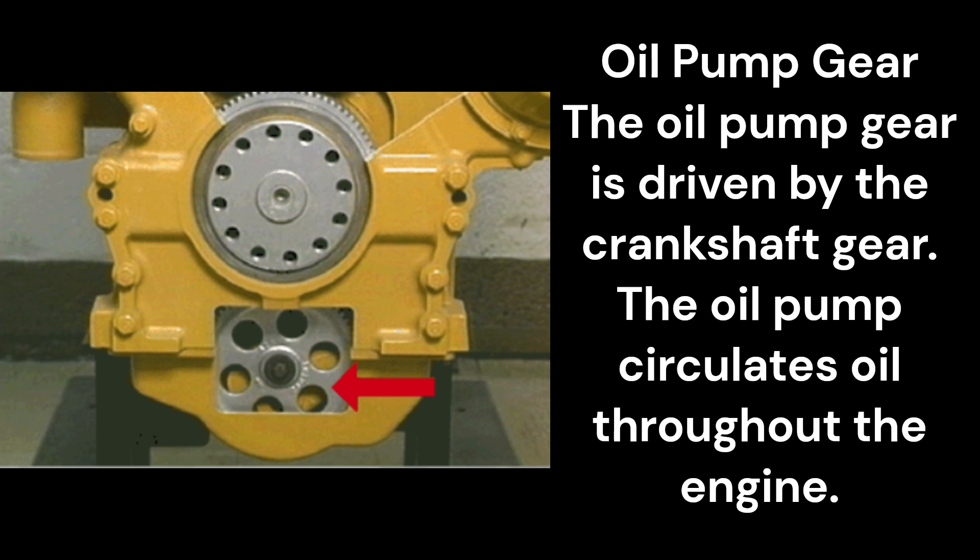Oil pump gear: The oil pump gear is driven by the crankshaft gear. The oil pump circulates oil throughout the engine.